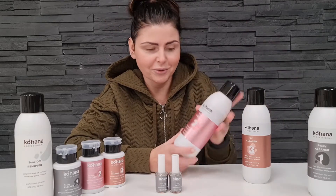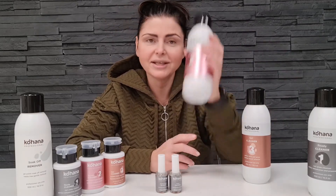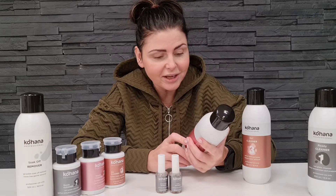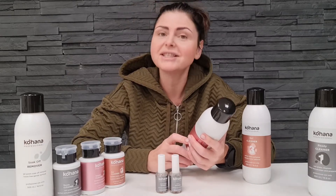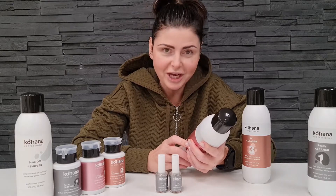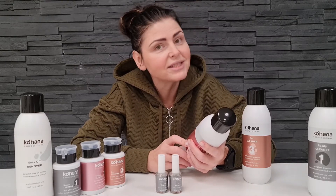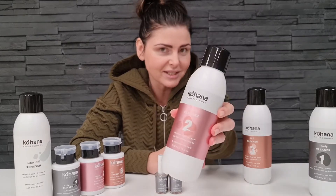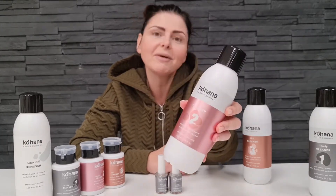Cleaner number two is also available in two different sizes: 500ml and 150ml. Cleaner number two is an inhibition layer remover and perfect surface cleaner. When you cure your gels and after curing you still have a sticky surface, you have to remove it before filing and shaping. This is what cleaner number two is for.